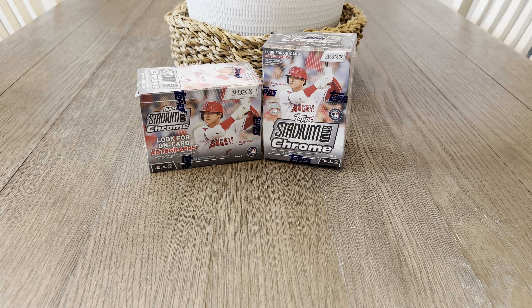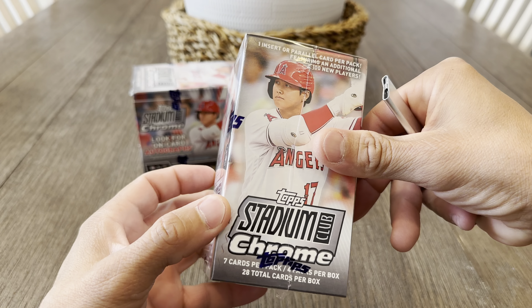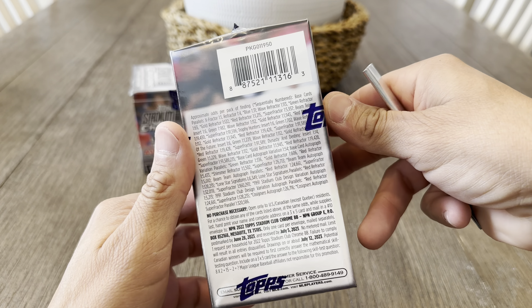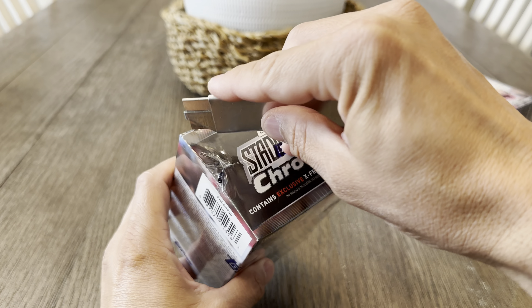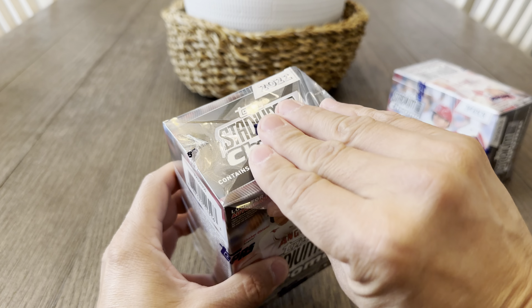Hey, what's up everyone, welcome to Cool Name Ribs. I'm just ripping up my last two blasters of Stadium Club Chrome. Hopefully we have better luck than last time — the last few boxes we didn't get any numbered stuff or any real big hits, just that Team of the Future J-Rod that we got at the end. So hopefully we have some better luck with these two.